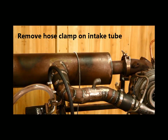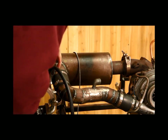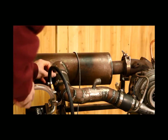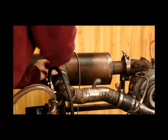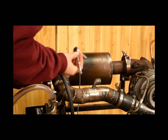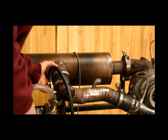The first step to removing the combustion chamber on your generator and getting to the fuel knob to change it is to remove this rubber elbow right here. This is just a connector between the compressor and the combustion chamber. You just use an 8mm socket to break that hose clamp free.